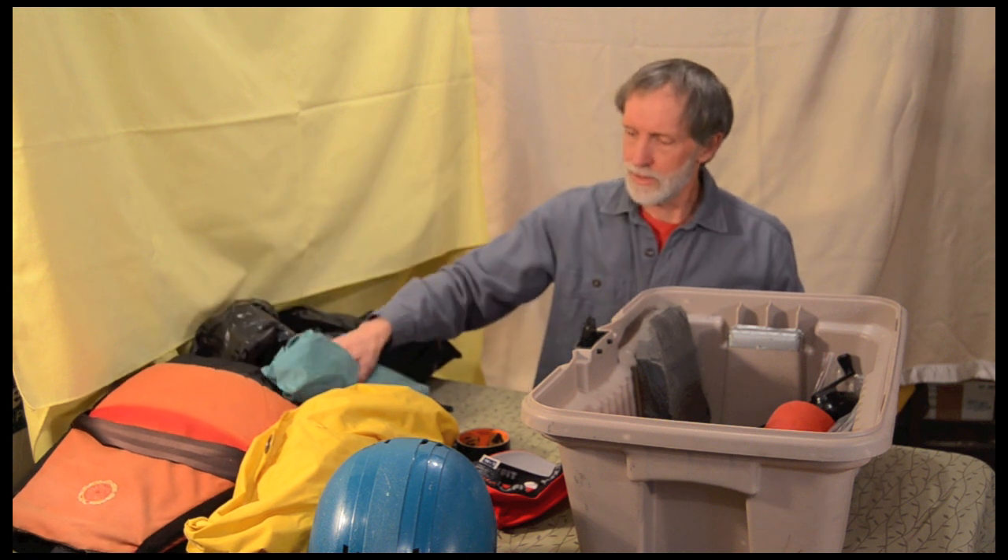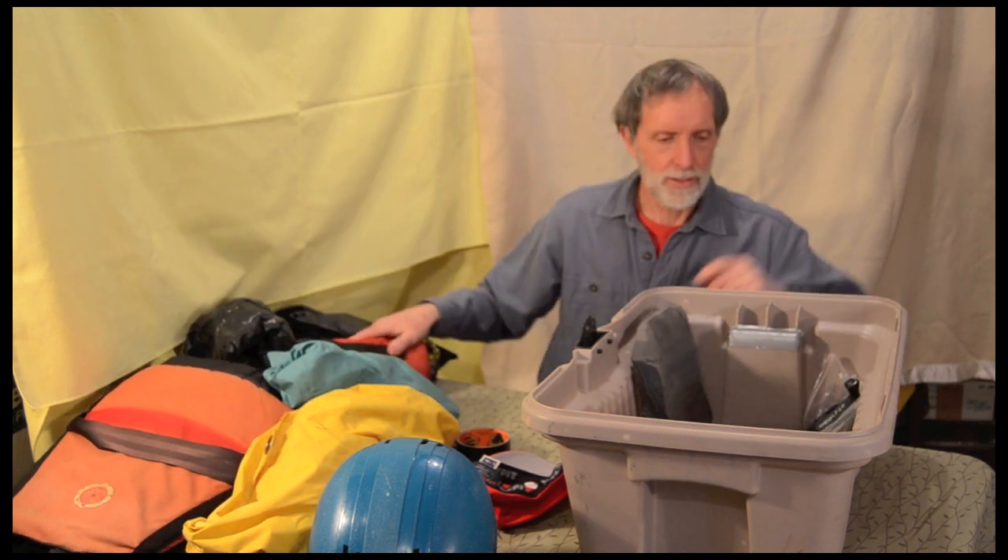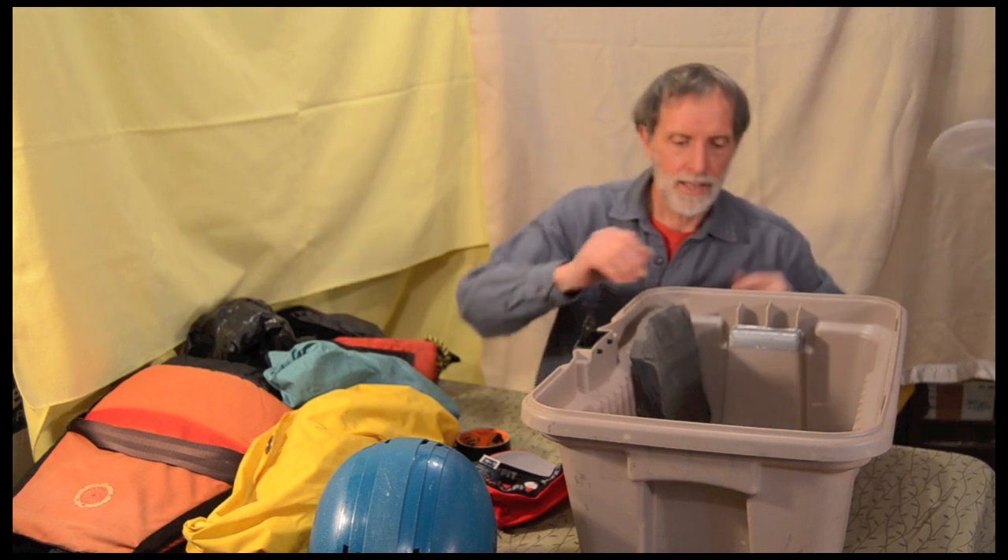Paddling jacket — that's a really handy item and I've used it a couple of times. Spare throw bag, yep, used that. Some helmet foam, haven't used that.